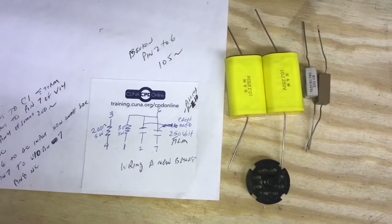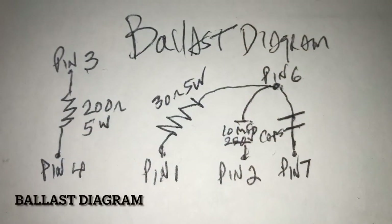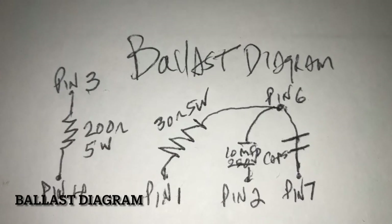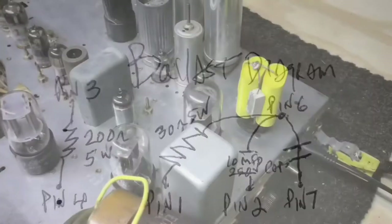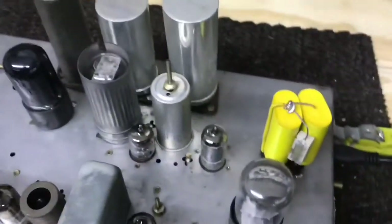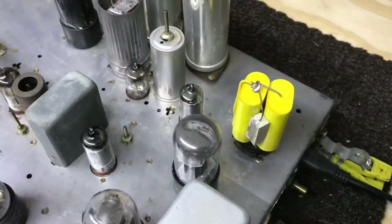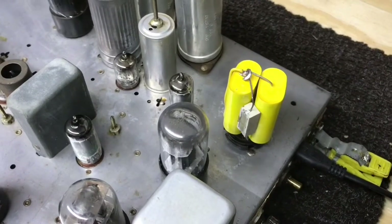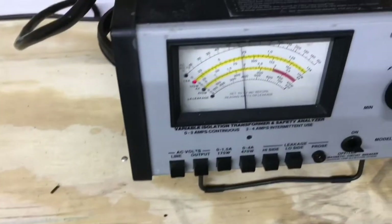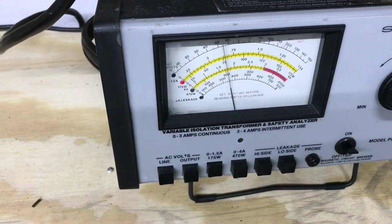Come up with some kind of a cover for it. There's a completed ballast. Let me turn the power right on and see if it works. And we're drawing current — good sign.